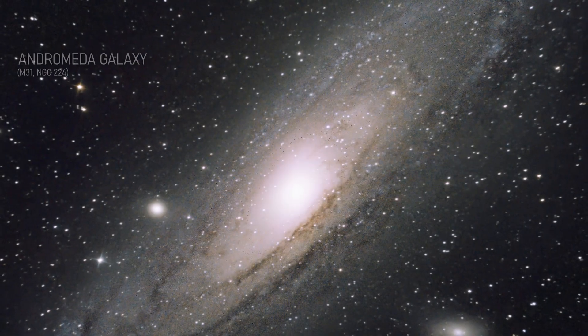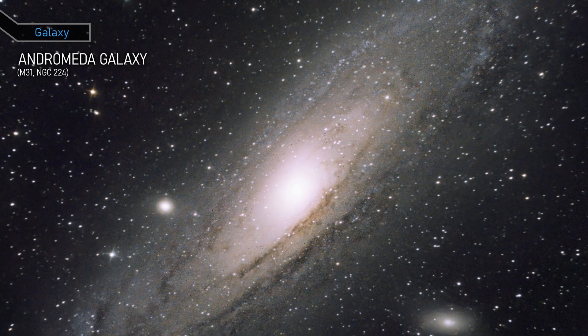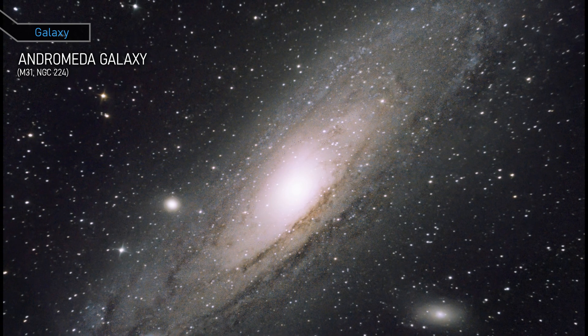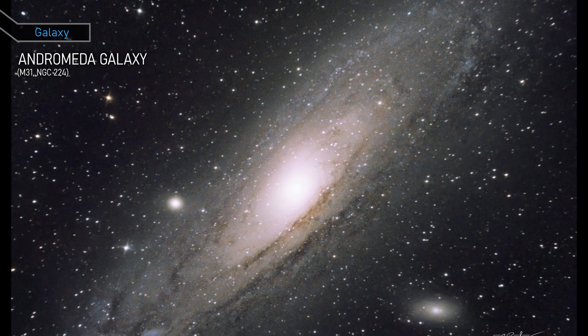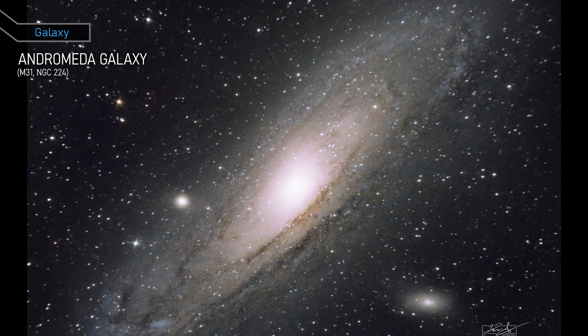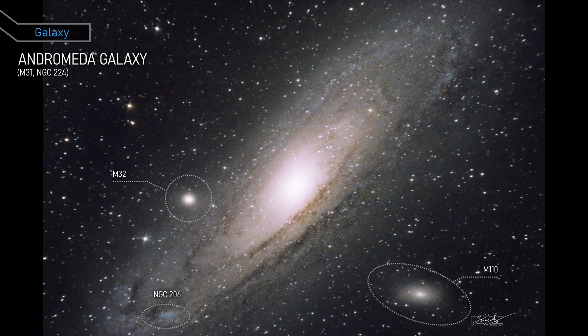This is the Andromeda Galaxy, the closest spiral galaxy to our own Milky Way. It's over 2 million light-years away and contains hundreds of billions of stars. The bright center of the galaxy is a supermassive black hole, and you can see dark lanes of dust and gas swirling around it. The galaxy's spiral arms are home to many young blue stars and pinkish areas of ionized gas.